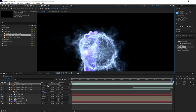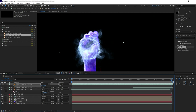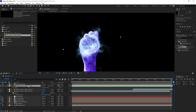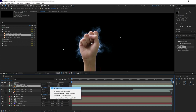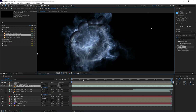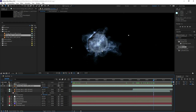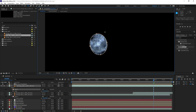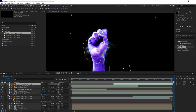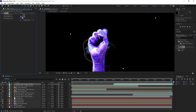To add a bit more depth to the energy ball — making it look like it's emitting from inside the hand rather than just in front of it — duplicate the hand precomp and use it as a luma map. Choose Luma Inverted, and we can see the energy ball looks like it's in the middle of the hand. We can fix it a bit more by subtracting the middle with a mask so the core of the energy ball isn't too visible. Once all the energy balls are set up, we can add Tint to recolor them based on the color of the effects.